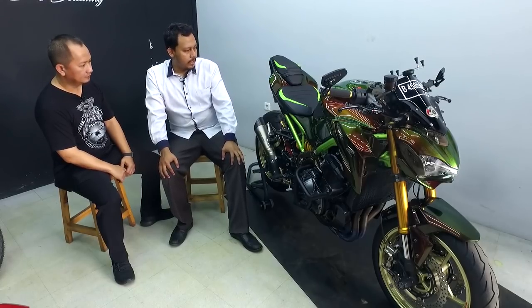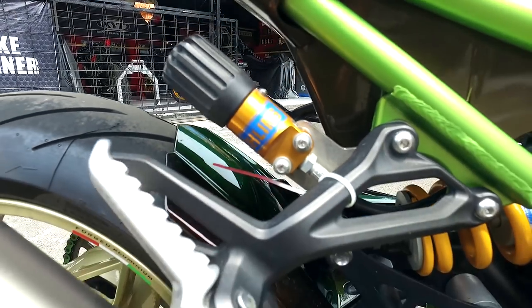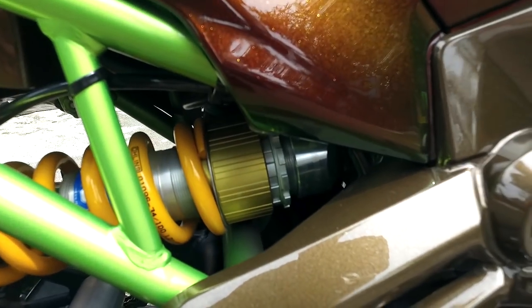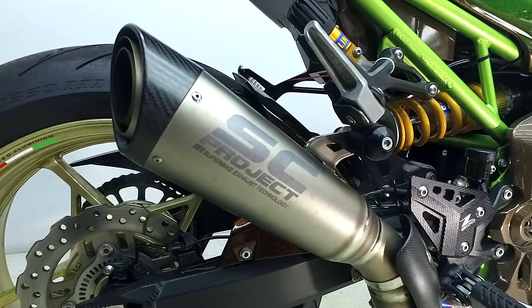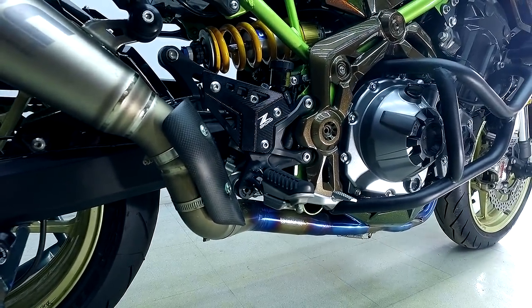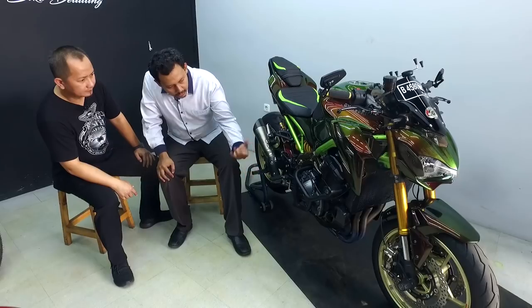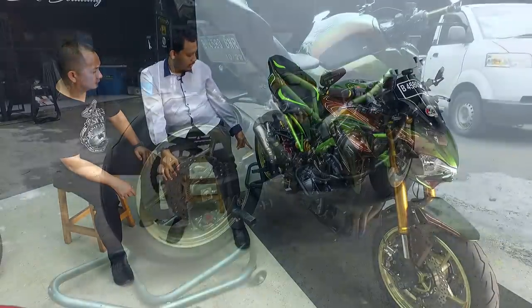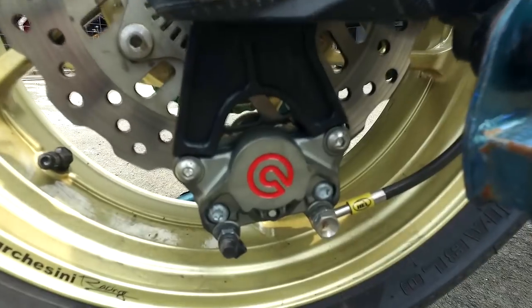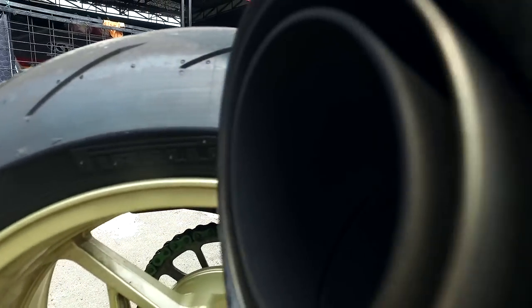Untuk aksesoris ke belakangnya, ada crash guard RNG, ada shock breaker Öhlins tipe TTX. Untuk exhaust, SC Project Titanium dipadukan dengan R9 Titanium yang pelangi, warnanya sudah biru agak merah. Untuk bagian belakang juga pakai kaliper Brembo R4 ET2. Ban depan belakang pakai Pirelli Diablo Rosso. Untuk swingarm masih pakai yang bawaan, warna gold.